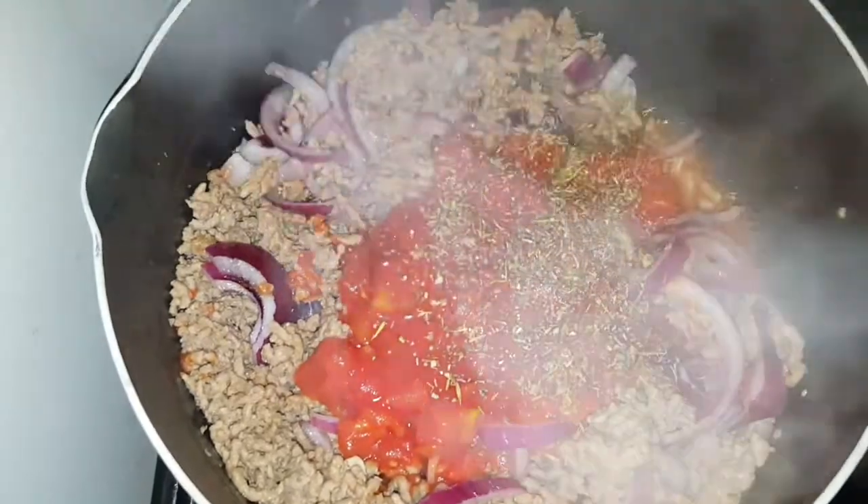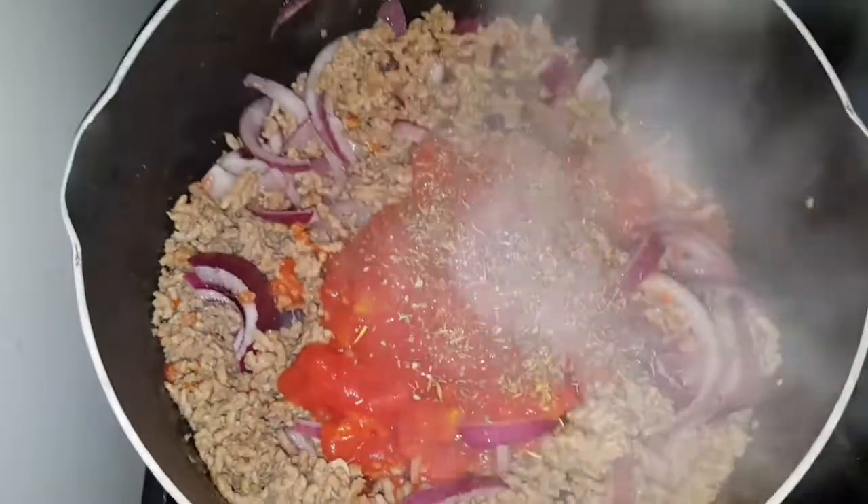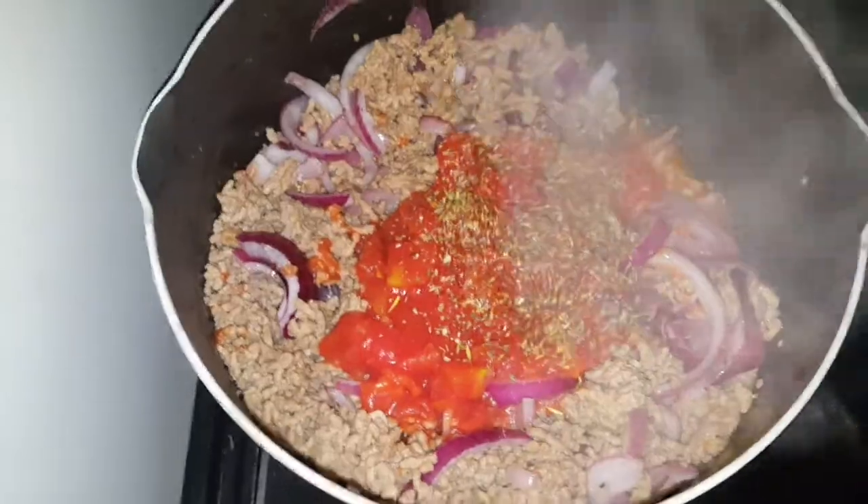So we've mixed up the minced beef and pork, the onions, the tin of chopped tomatoes, salt and pepper, and the mixed herbs. I'm going to mix it all up now and then add the stock.